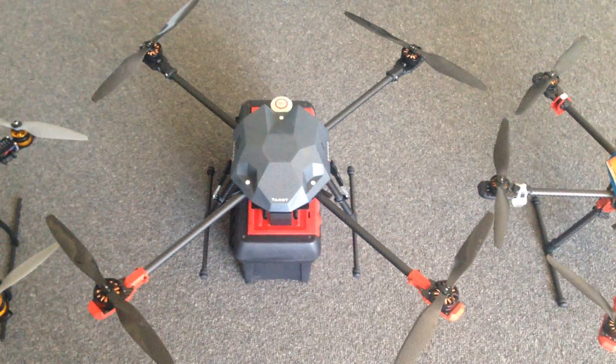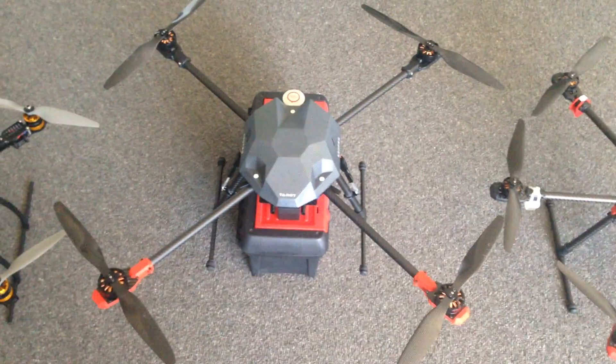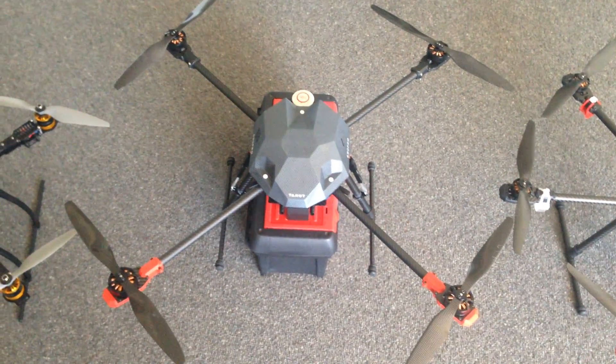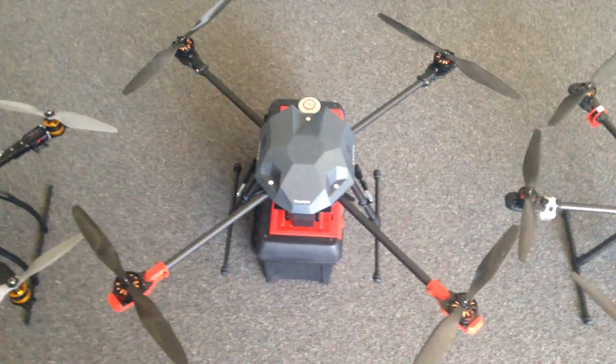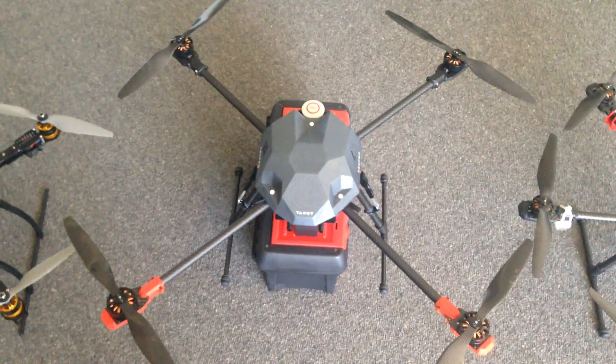Hi guys, it's Rob. This is my latest creation — it's a Taro 650 Sport Kit, but what I did was put longer arms. It's now 840mm size, and the arms are about 20cm longer than the standard one.